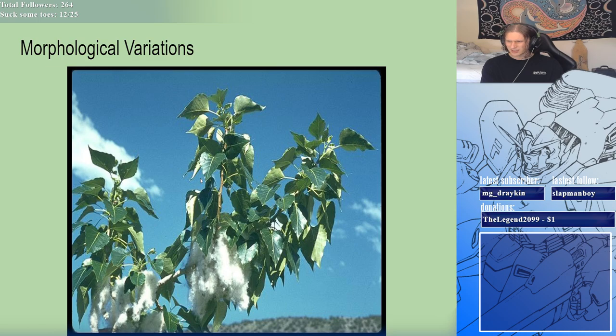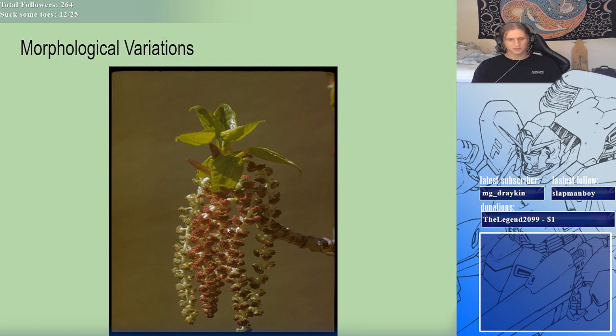As you can see, here are the different types of seeds and things that come off the black cottonwood itself. You can see the cottony hairs coming off of the seeds, as mentioned before. Now let's get into the utilization of the plant.